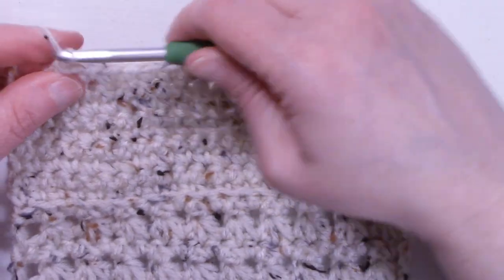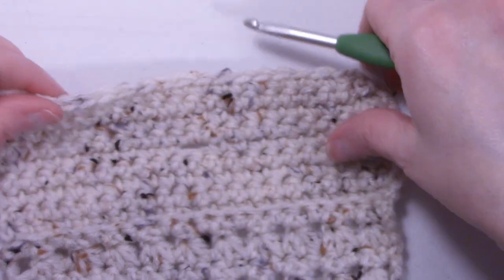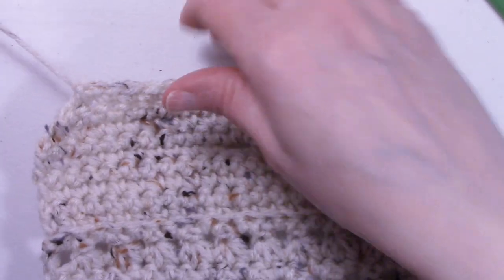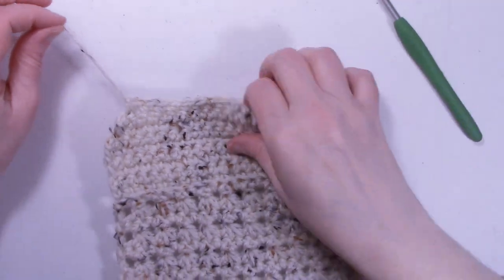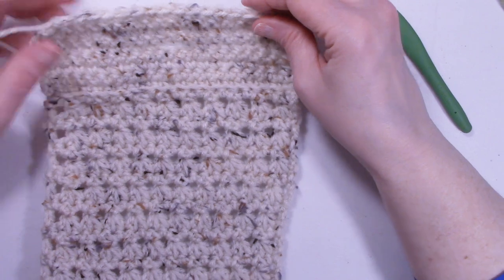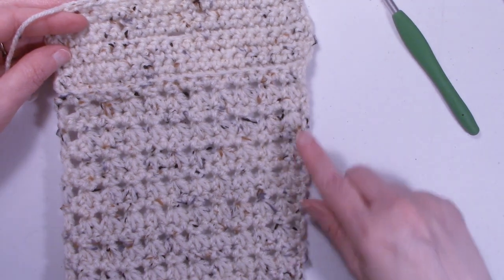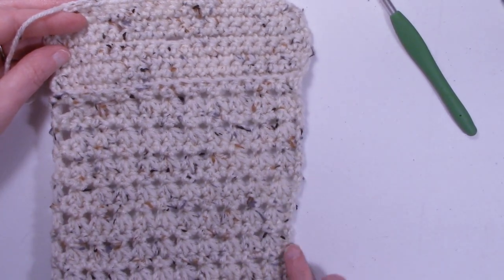We're going to go ahead and fasten off. Before we sew up our sides, we're going to weave in all of our ends — weave this end in and weave the bottom end in. Actually, we're going to single crochet the sides together.